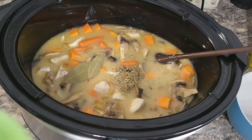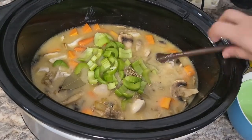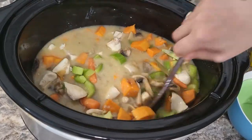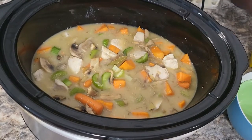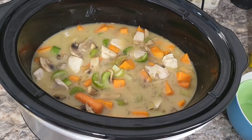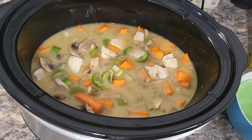I almost totally forgot — add two stalks of celery, just sliced up thin. Mix everything in there and make sure your bay leaves come out at the end. We are going to put this on low and cook for about seven to nine hours. About 10 minutes before you're ready to serve, I'll come back and show you the final step.